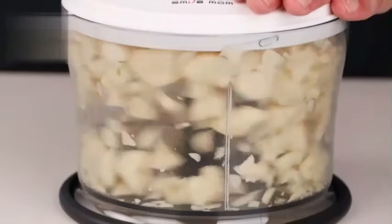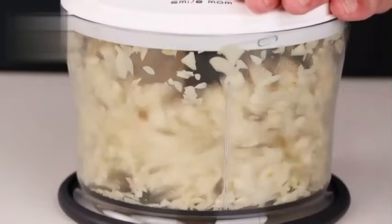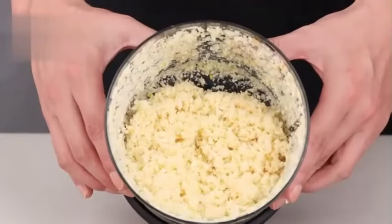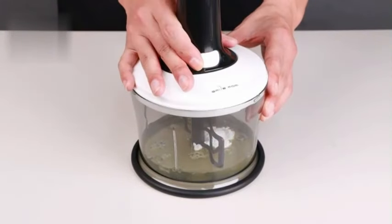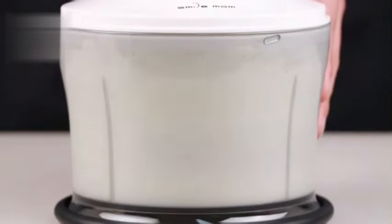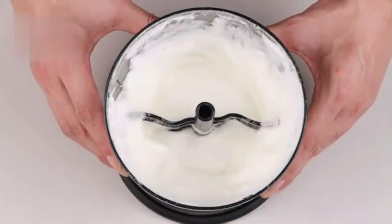Whether you're chopping vegetables, herbs, nuts, or making sauces, this food chopper is designed to streamline your cooking process efficiently. Overall, the KitchenAid KFC 3516 WH 3.5 Cup Food Chopper is a valuable addition to any kitchen, offering practical features, reliable performance, and a compact design.